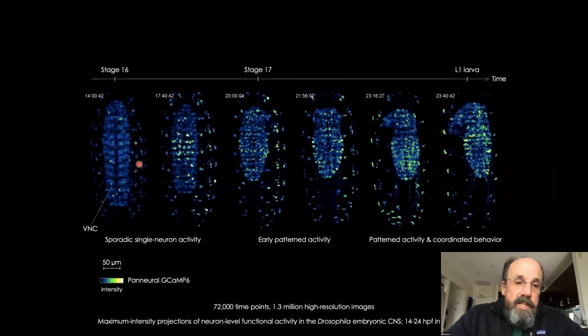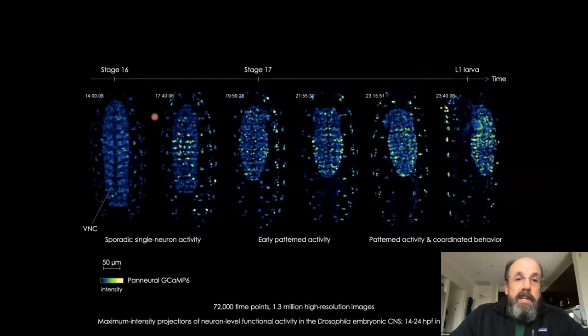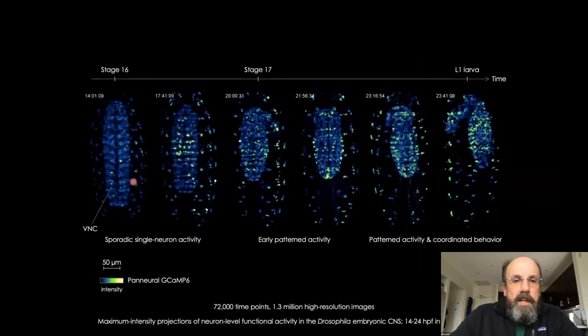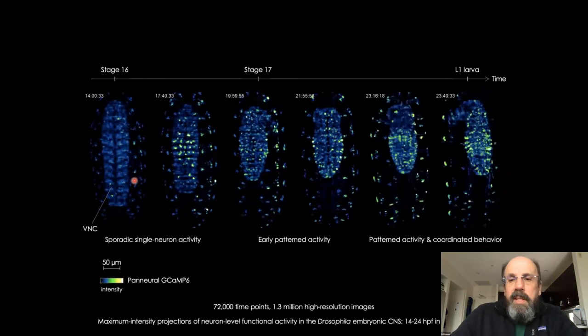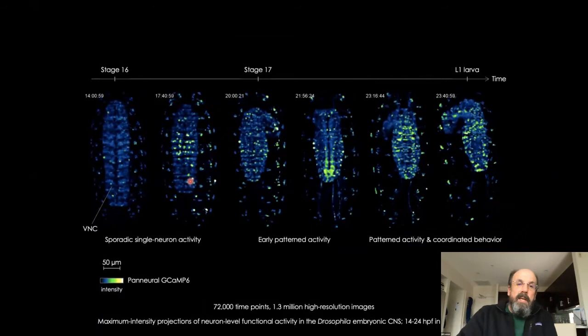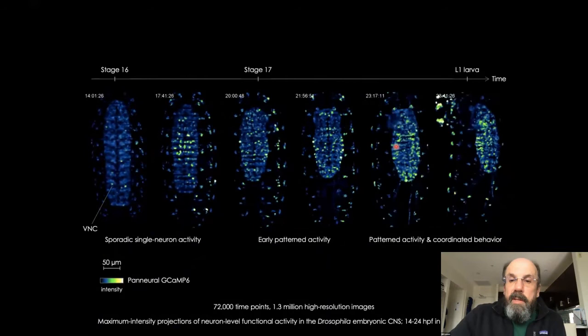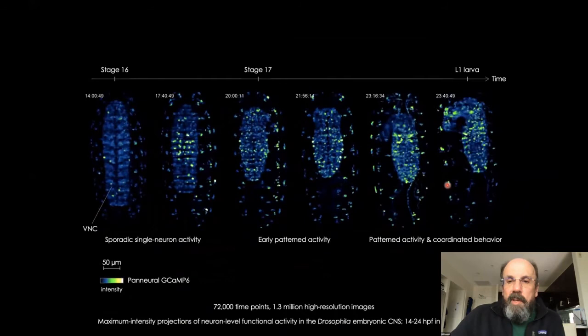It's fast enough and gentle enough that we can image for many, many hours. This is 10 hours of imaging in a Drosophila embryo — just the last 10 hours of development. You can see the onset of neural activity from GCaMP signals at stage 16, with more signals as the animal gets older. Late in development you start to see coordinated waves of activity proceeding up and down the nervous system, and eventually the animal gets coordinated enough that it can crawl out of the field of view.